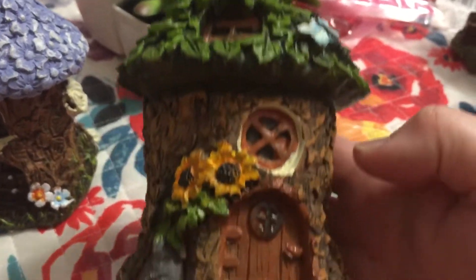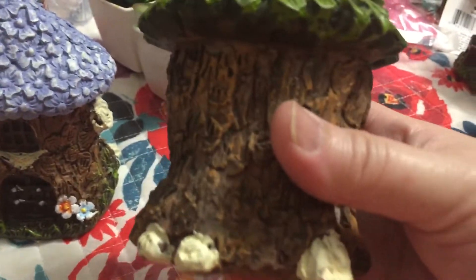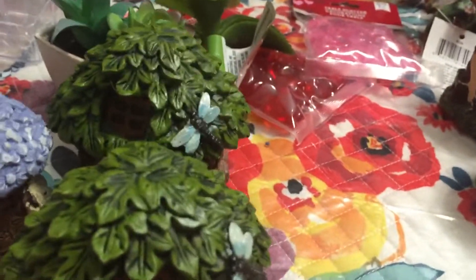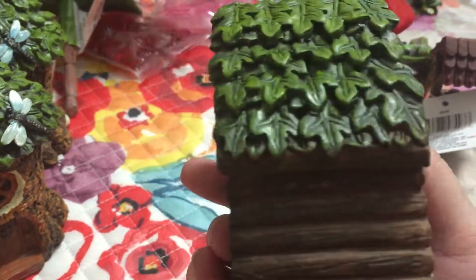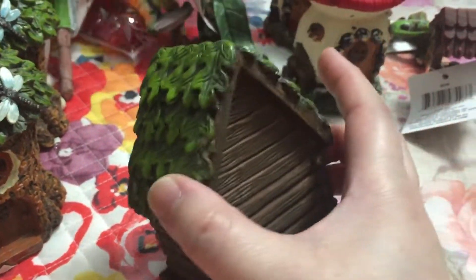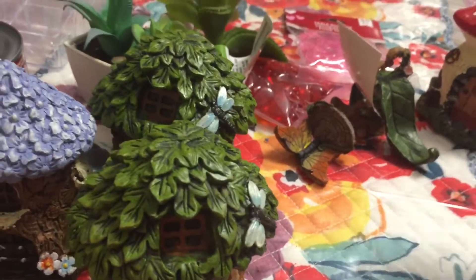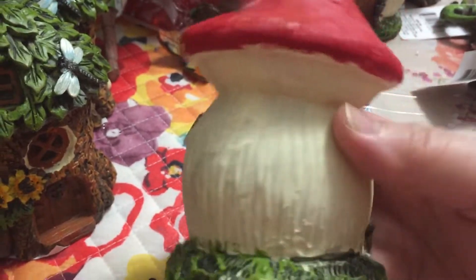And then I got two of these green ones — it's so pretty. I got two of those. And then there was only one left of this cabin style one — it's very nice too, it says 'welcome' on it. I got only one of those.